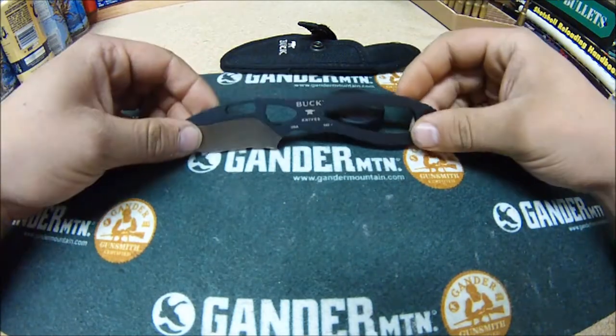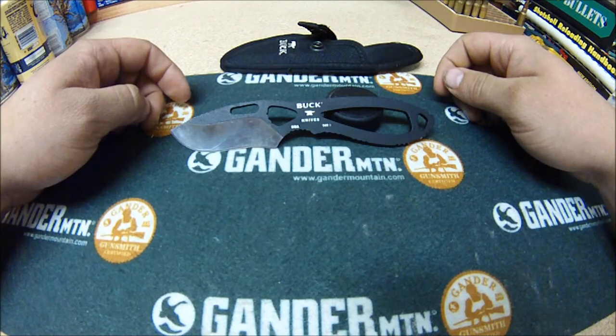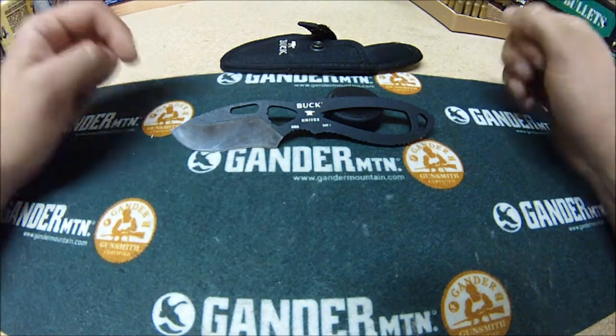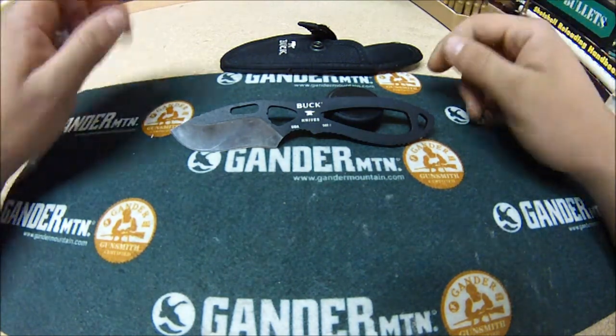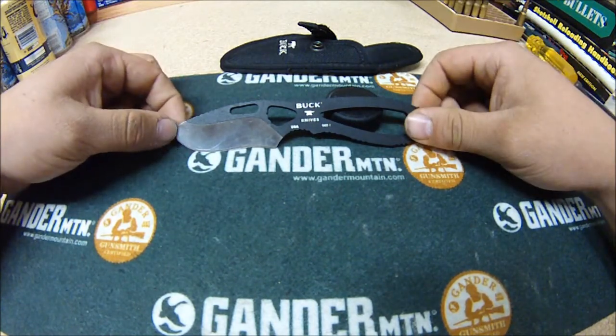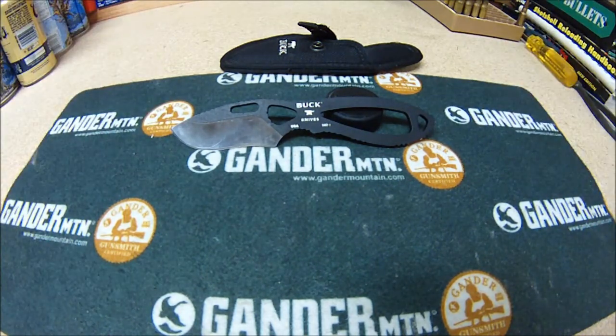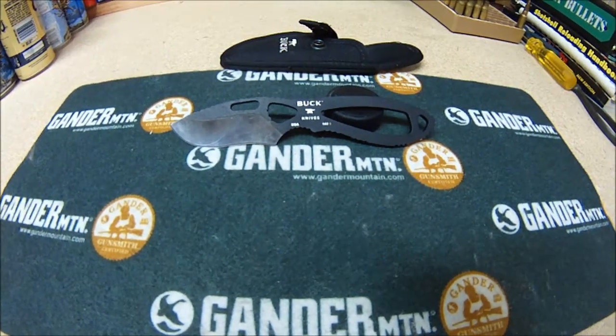The black was just the only one I had seen at Cabela's and I picked it up because I needed a good skinning knife. For 20 bucks I was kind of gambling, but it wouldn't have been too much of a waste of money — and it actually turned out to be a great knife. This is the first one I grab when I go to skin an animal. Thanks guys for watching and I'll catch you on the next.